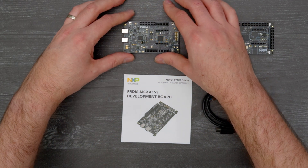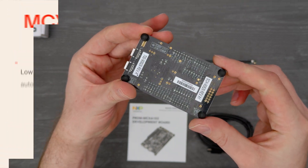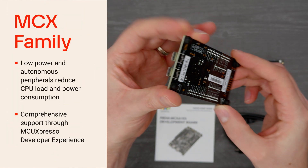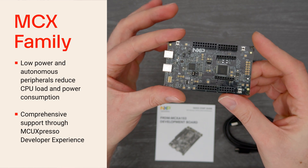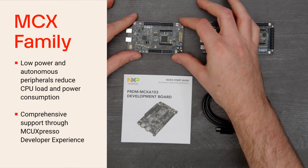MCX is designed to address the challenges engineers face while developing for the Edge. They include low-power and autonomous peripherals that reduce CPU load and power consumption, and feature comprehensive support through the MCU Expresso Developer Experience.